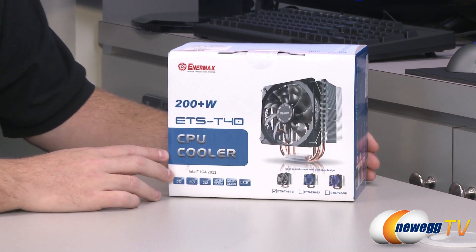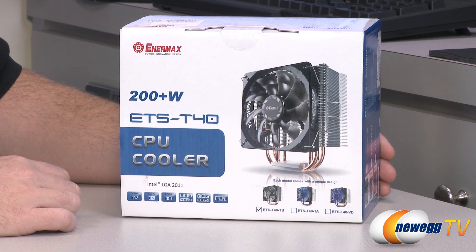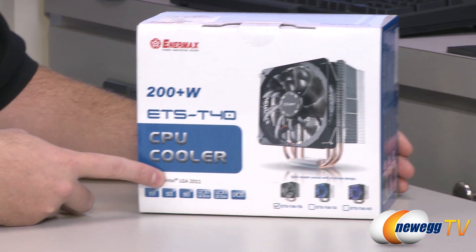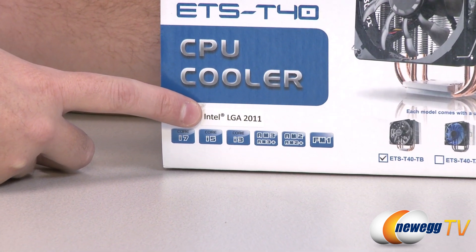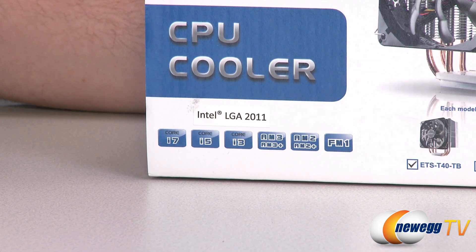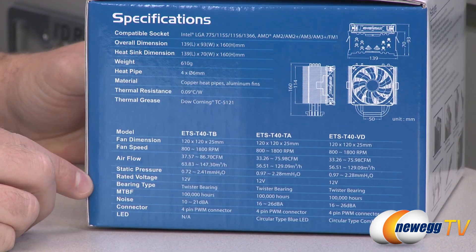For our purposes, effectively all the heat sinks themselves are the same, so I'm going to start with this one right here. They've put a sticker here that says LGA 2011, meaning it's compatible with the newest socket from Intel. That said, let's look at some of the specs over here on the side.